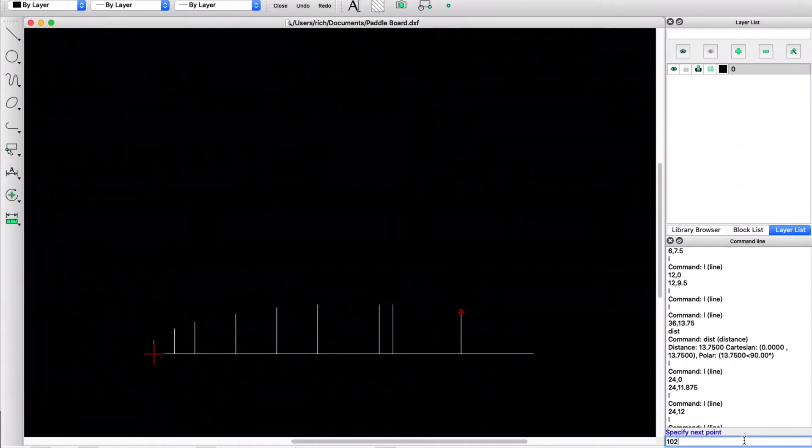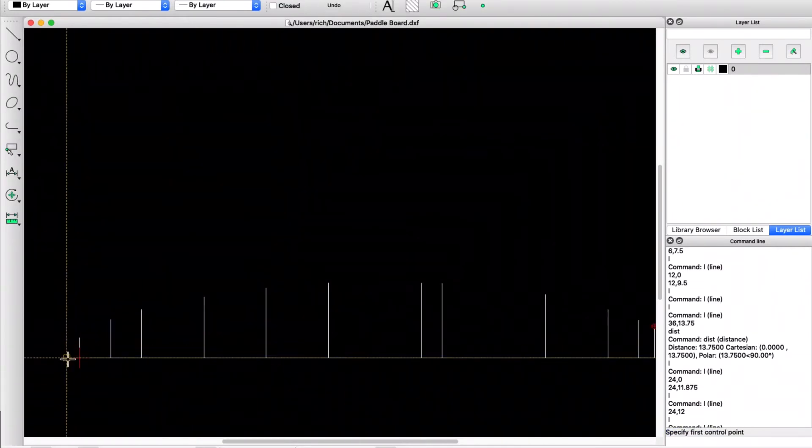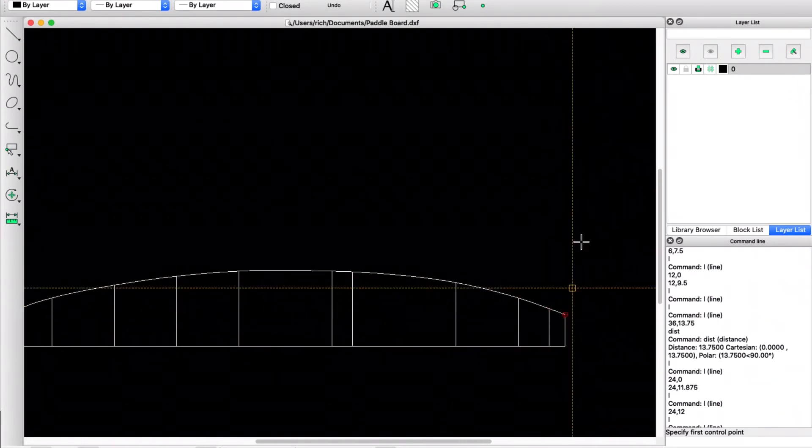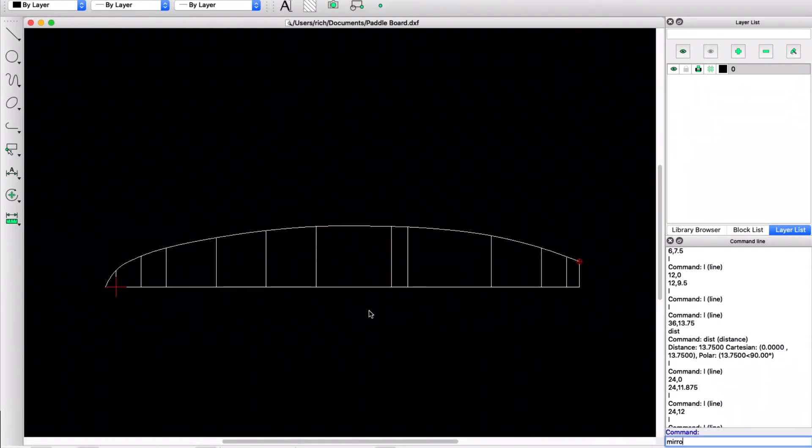I used a free program called LibreCAD that works on all platforms. It's a little trickier to use than the old free version of DraftSight, but it does eventually get you the same results. I drew all the definition lines and then used the spline through points command to sketch the basic shape of my board.